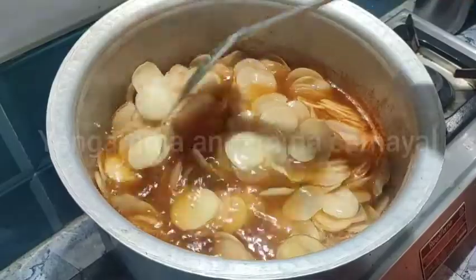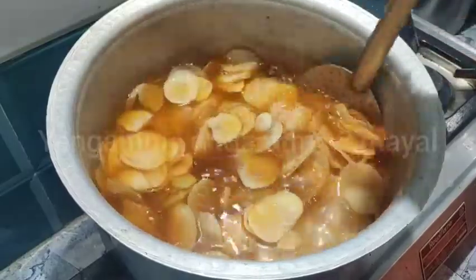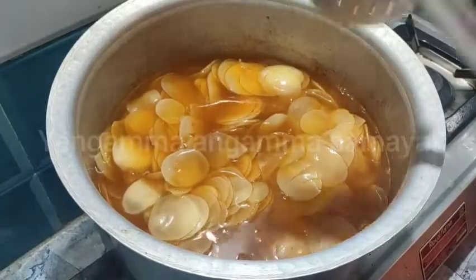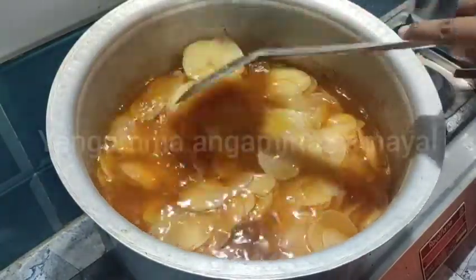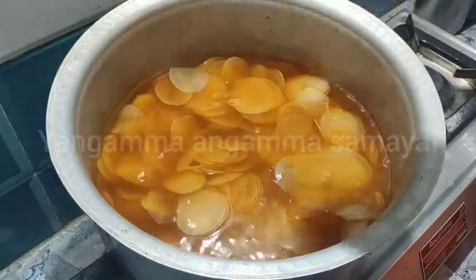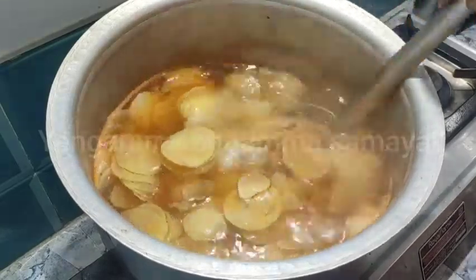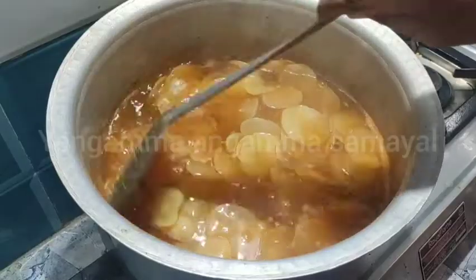Now we can take the pot. For example, we will put some of our food in the store, or we will store it. When we use this too, we can store it. Our groceries will always be in there, and we will be safe with them.